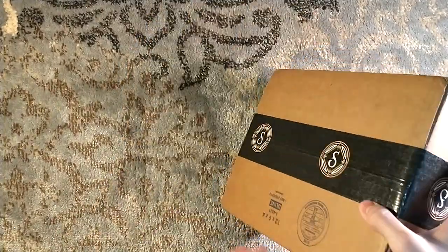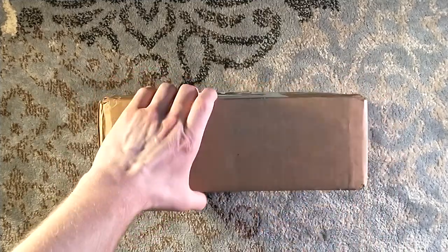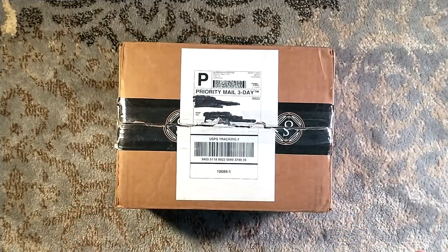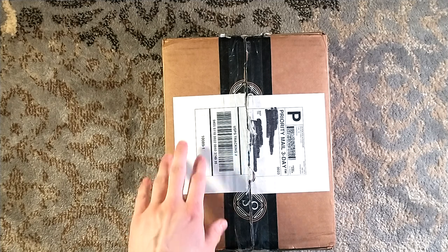Hello and welcome to a re-unboxing of sorts. I am very thrilled for this one. So this is actually a box that I've previously unboxed on this channel. This is Let the Right One In, the Artist Edition — I believe it was still the Artist Gift Edition at this point. But this, my friends, is my very first Suntup Remark.